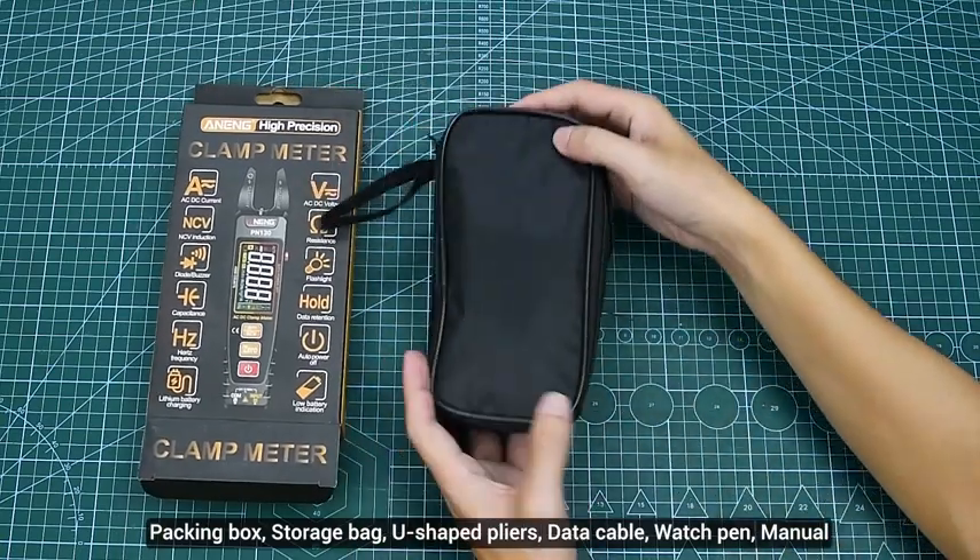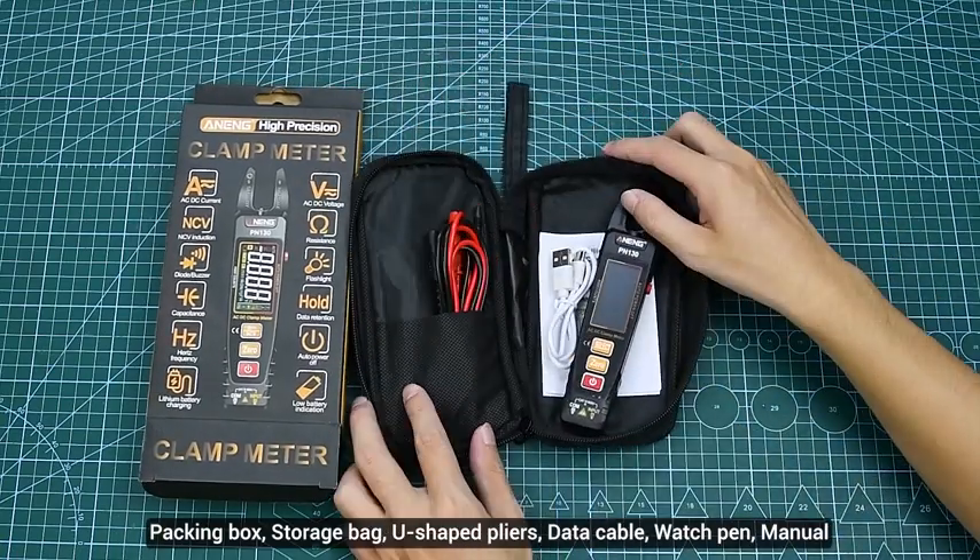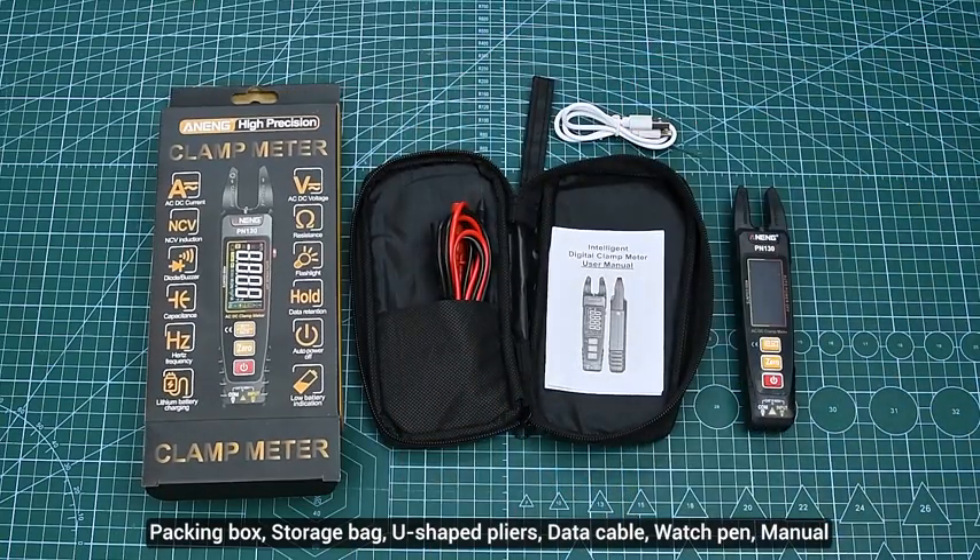Packing box, storage bag, U-shaped pliers, data cable, watch pen, manual.